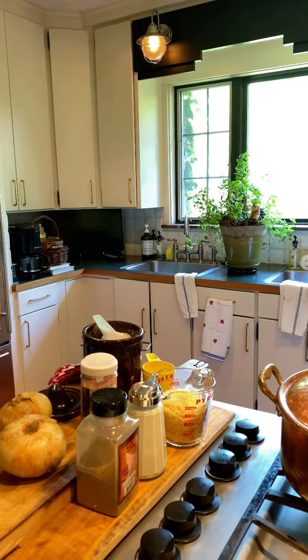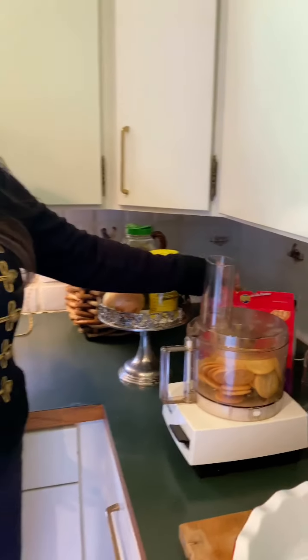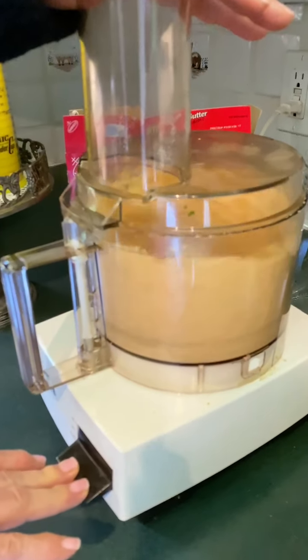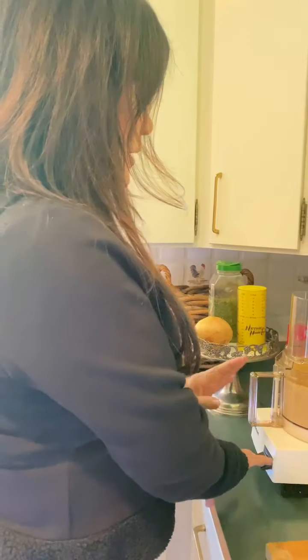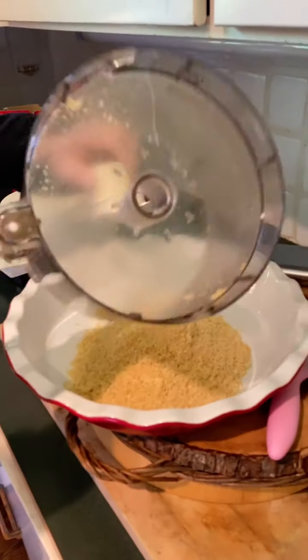Let me grab my pie pan — I've already sprayed it. You can use any cooking spray you like: olive oil, plain, whatever you choose. This is very similar to what I taught on cheesecakes. We're using one and a half rows of Ritz crackers. I'm going to use the Cuisinart to process them — be careful getting it locked in. There is nothing added to the crackers.